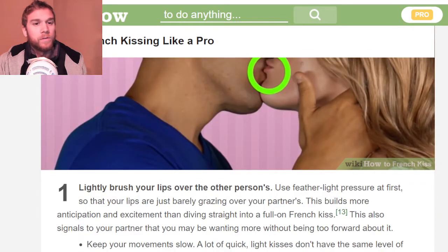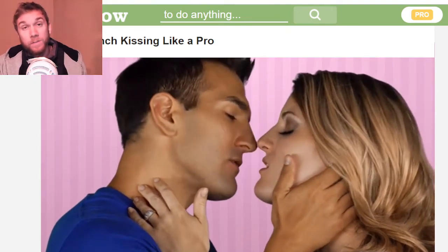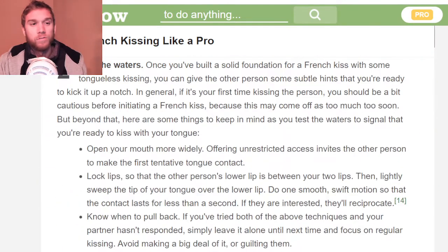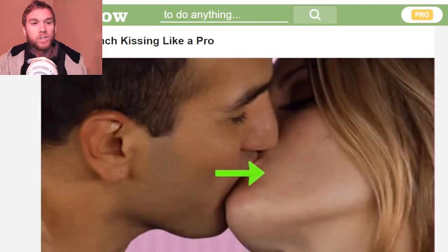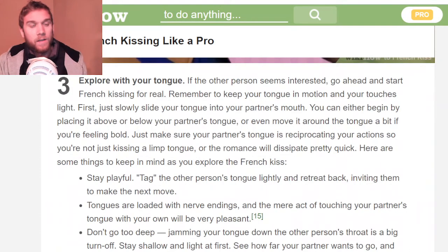Lightly brush your lips over the other person's, testing the waters. Once you've built a solid foundation and have some experience, you can give the other person subtle hints that you're ready to kick it up a notch. Explore with the tongue — this is the French kissing part.